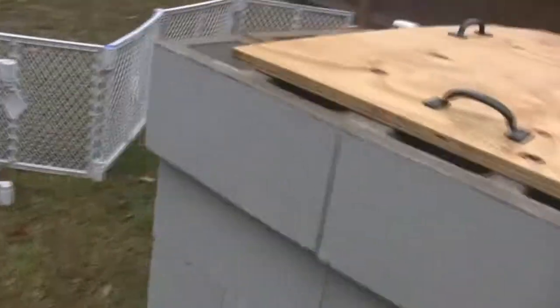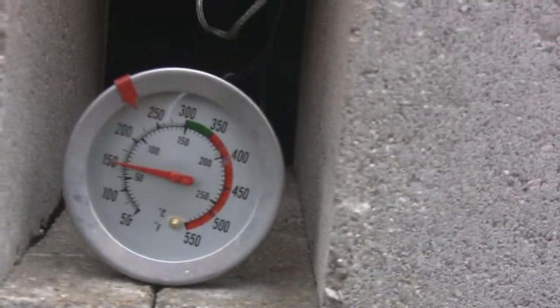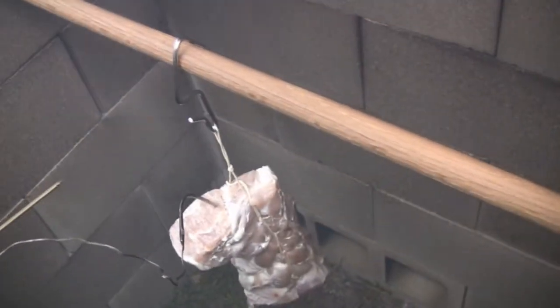8:45 a.m., just got the butt in the smoker. It's 150 degrees right now, seems to be holding steady. I tied it like a roast just to give it a better shape. Got it hanging on a hook like that — got that hook from the sausage maker. Got a cookie sheet down there just in case we have an accident.